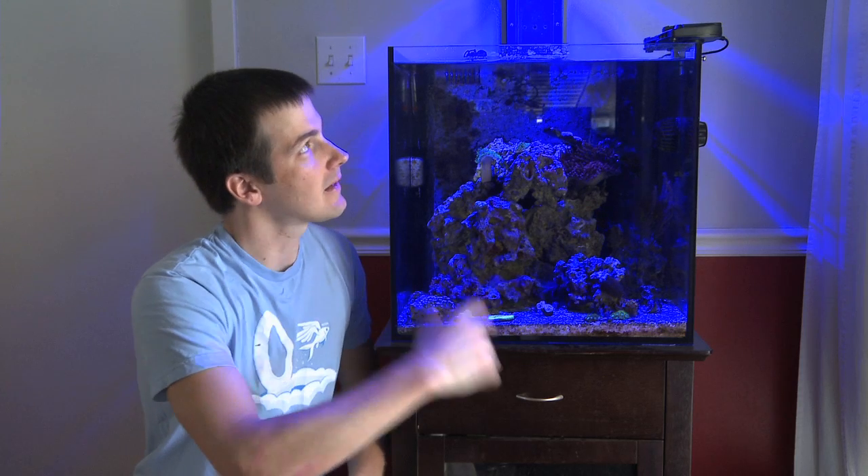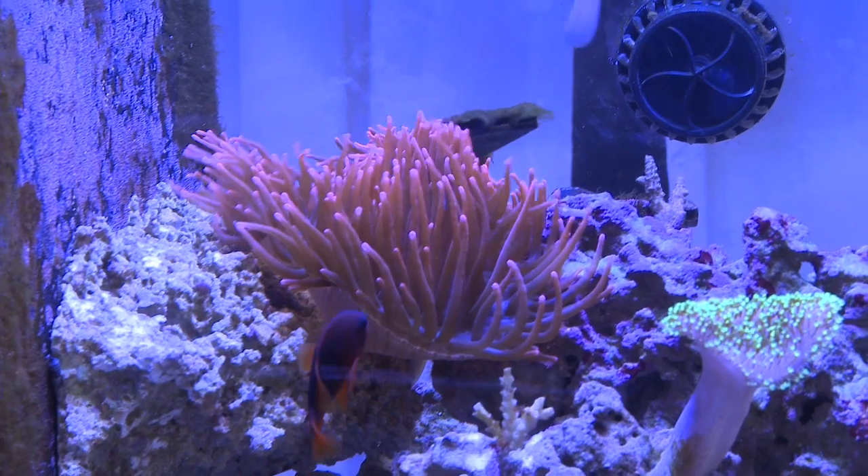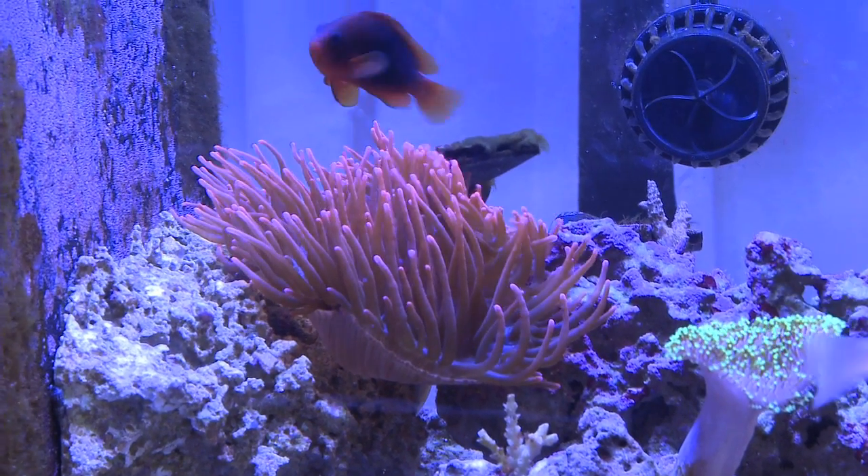LEDs and sea anemones — do the two work together? The answer is yes. Here's my sexy tank powered by Eco Exotics Panorama Modules. These LEDs are not super high-output, but they provide plenty of light. The rose bubble tip in the sexy tank is doing fine — in fact, it's flourishing. It's parked itself, hasn't moved around, expands every day, looks great, and is getting bigger over time. It's telling me it's happy. So will LEDs grow anemones? Absolutely.